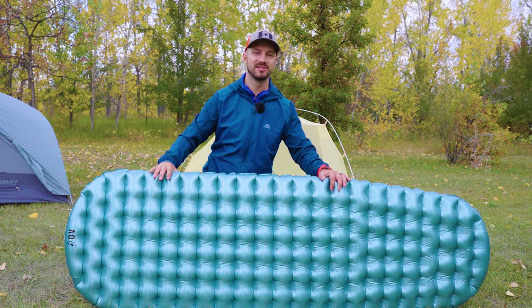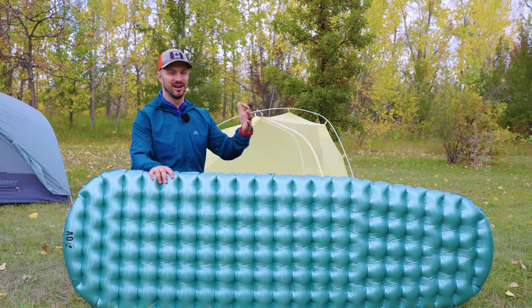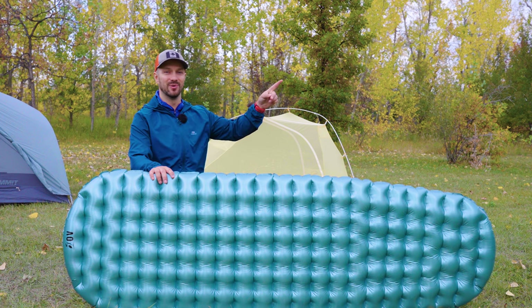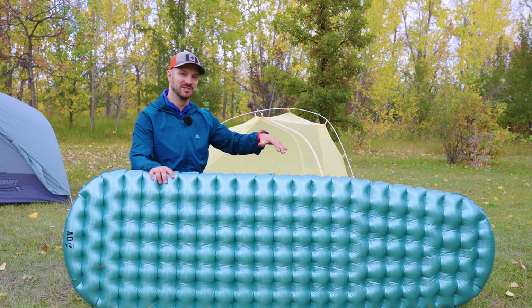If you want to see the trip where I test a whole bunch of Outdoor Vitals gear right in front of Kayson and Brigham, who are the main designers at the company, go check out this video right up here. It was a ton of fun, and you get to see a bunch of different Outdoor Vitals gear in use.